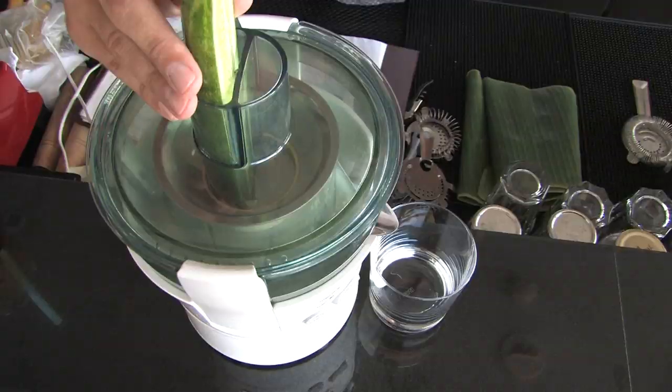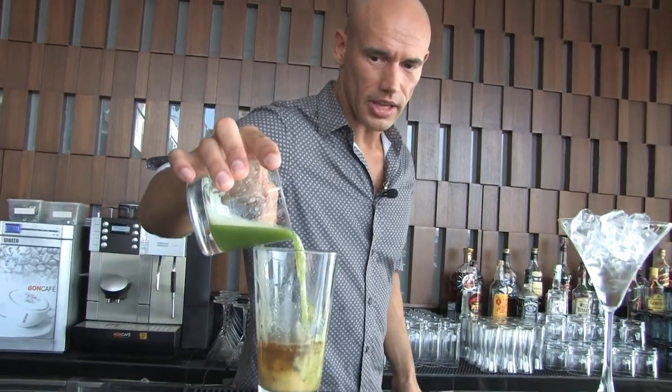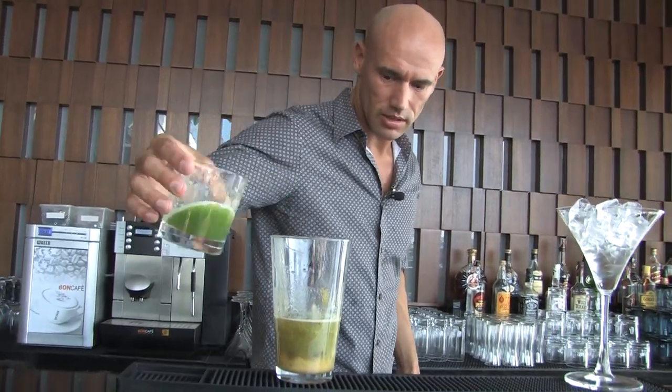This is cucumber, so I'm going to juice this baby. I'm going to cut it in half and take it over to my juicer. Smells like cucumber. Looks nice and green. And some of that goes in there as well. Beautiful.